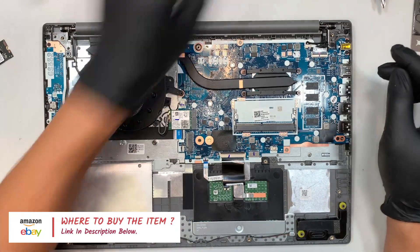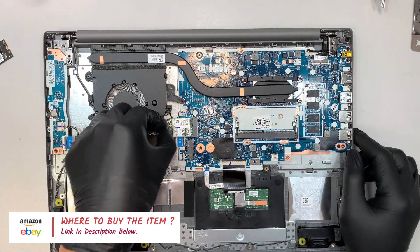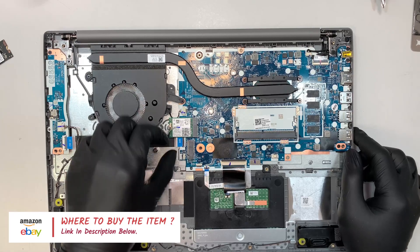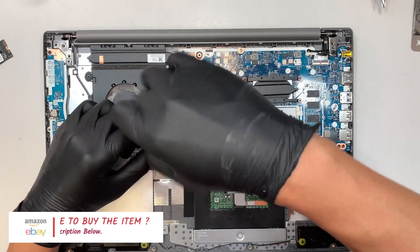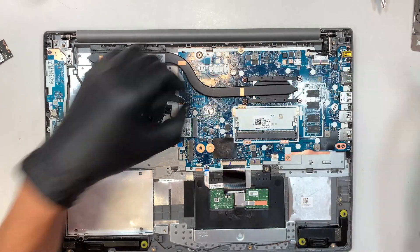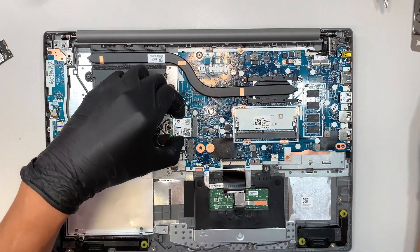Let's move on to the Wi-Fi adapter. The gray cable goes on top and the black one is at the bottom. Let's go ahead and disconnect those and remove the Wi-Fi adapter.